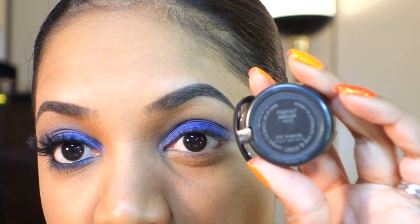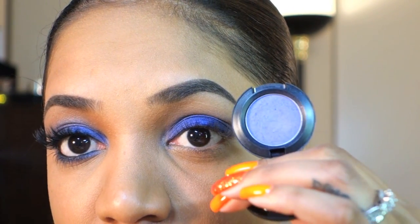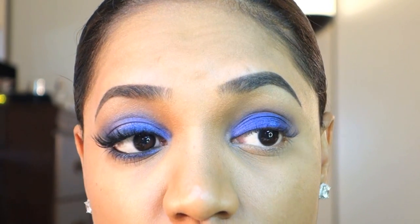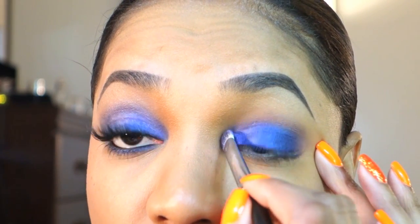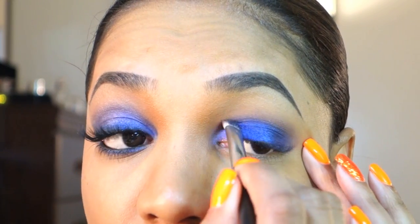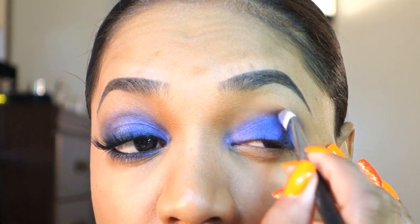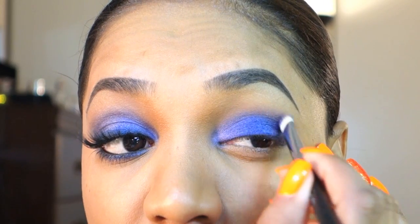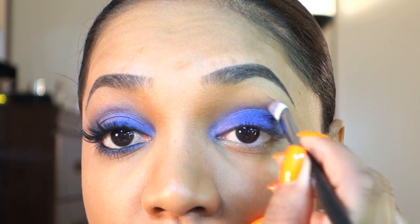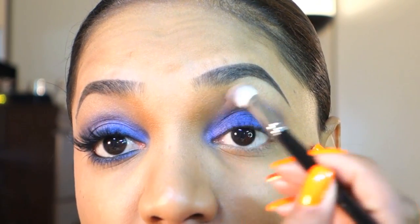Then I'm grabbing MAC Parfait Amour, which is a lighter shimmery purple color — gorgeous and I think it's a must-have from MAC. Using the same 239 brush, I'm applying that as a highlight to the inner tear duct area to add a pop of shimmer, and also lightly in the crease using windshield wiper motions without pressing too hard. Then I grab the blending brush and buff out the edges.